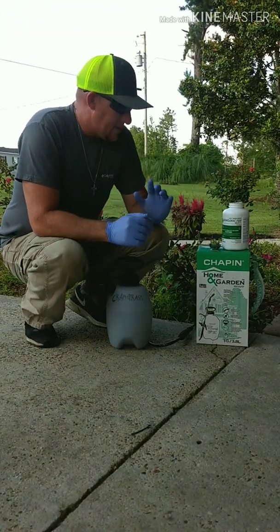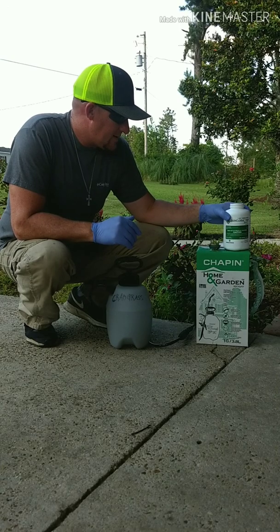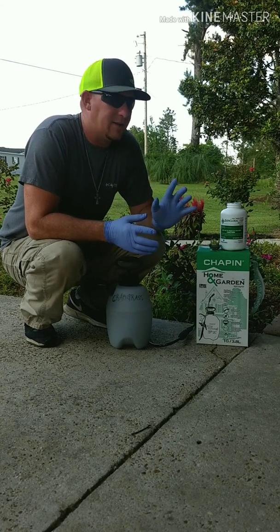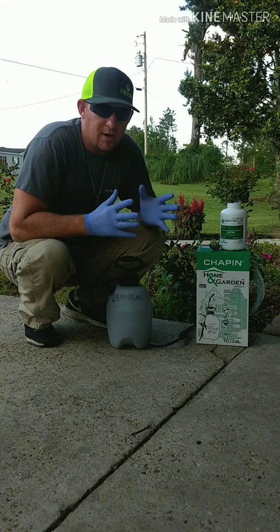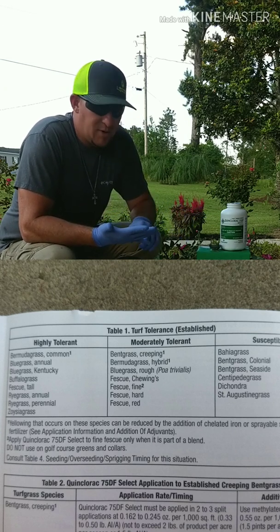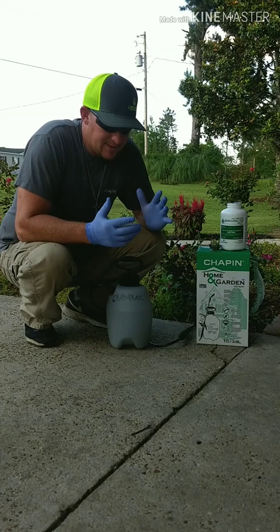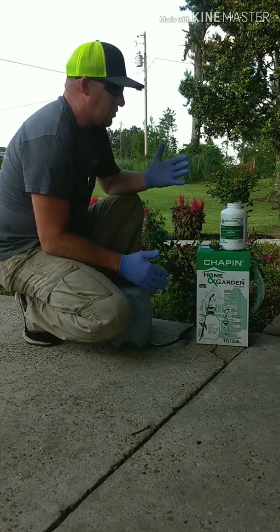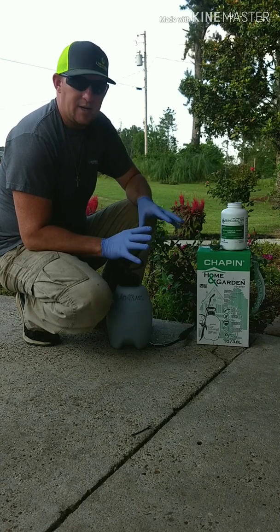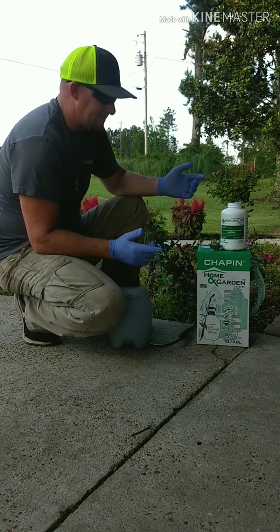For today's video I'm gonna be mixing up some Quinchlorate 75DF. A while back I did some research — I had some crabgrass in my yard and found this is the active ingredient in all products that kill crabgrass. The label says it's Bermuda-tolerant, but do not spray on centipede or St. Augustine. That made it a perfect chemical for my yard because I'm trying to get rid of centipede and St. Augustine, or at least slow them down so my Bermuda that I overseeded with can take over.